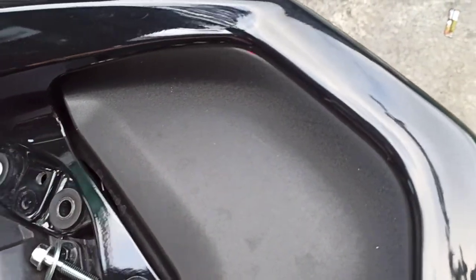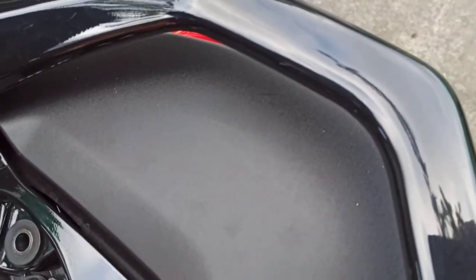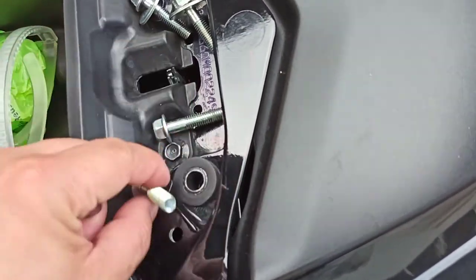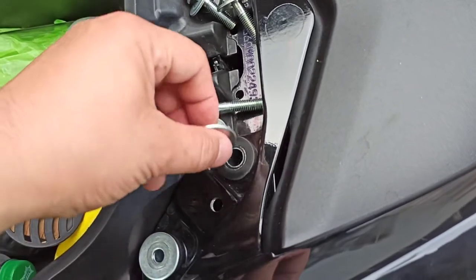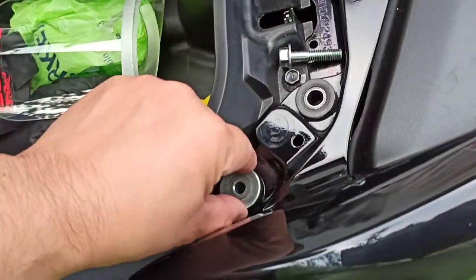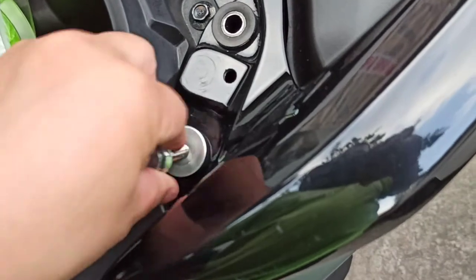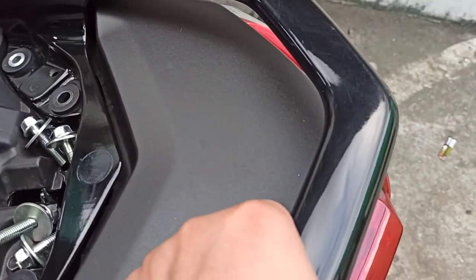We need to take the washers off as well. Sorry if you didn't see that — it's not easy navigating with one hand since I only have two hands. Taking off the washers — it's kind of stuck — there we go.